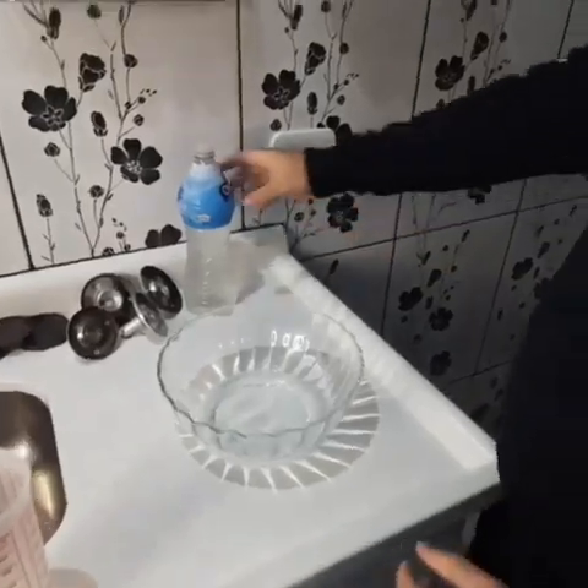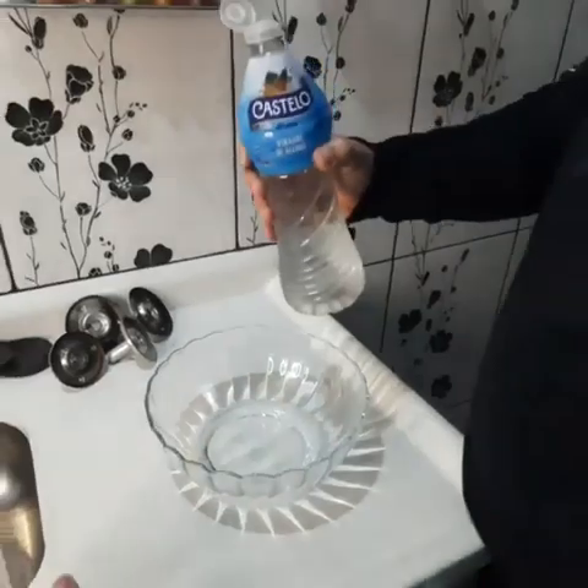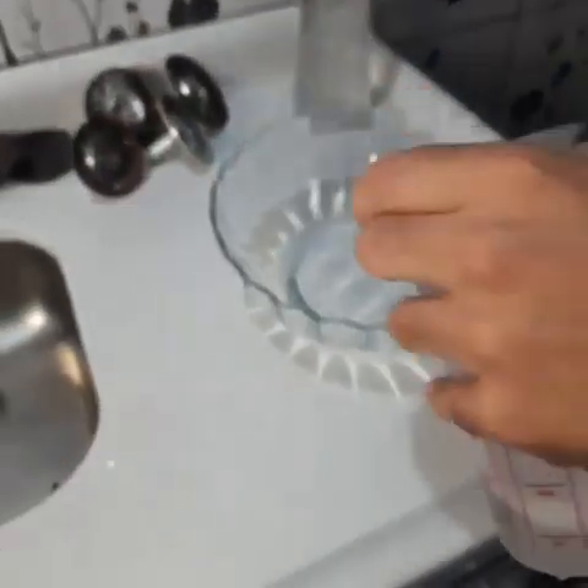We're also gonna need white vinegar. Another 4 ounces — 100 milliliters, about 4 ounces.